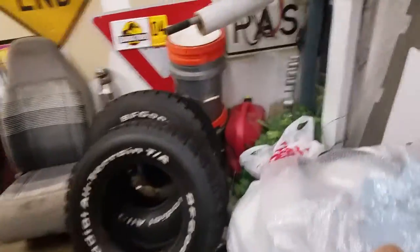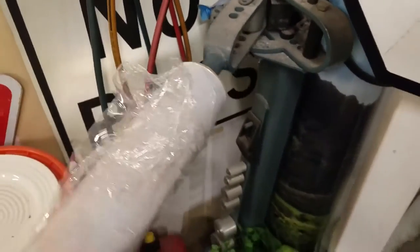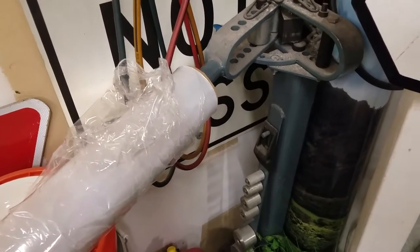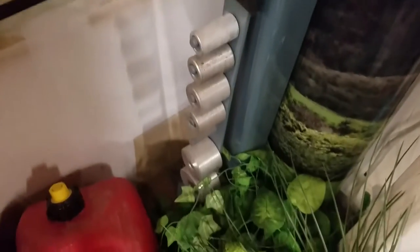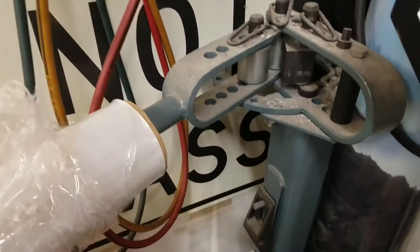I bent the aluminum. For these nice round bends I used a very simple aluminum bending machine. I got it at Harbor Freight — it was like 60 bucks after the 20% off coupon. It comes with a bunch of different dies, and I chose the one that looked accurate. You can put different dies in there to make bigger radius bends.